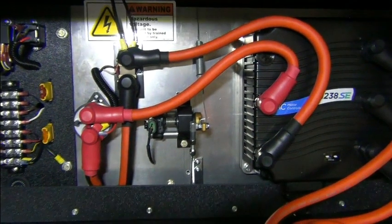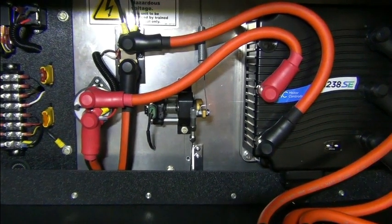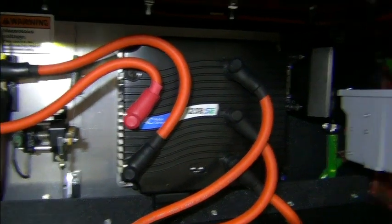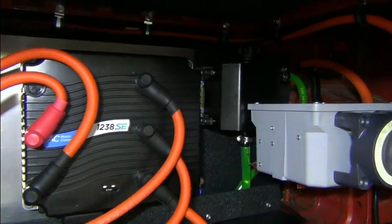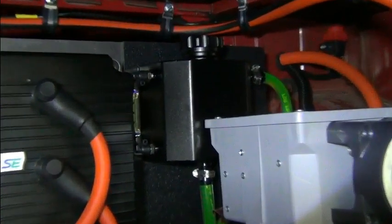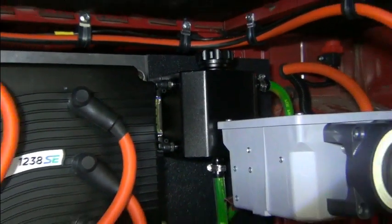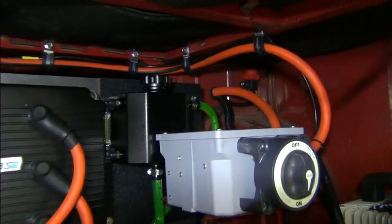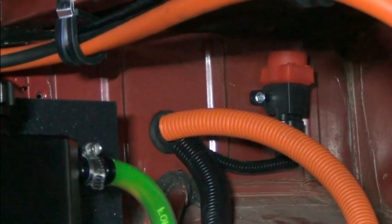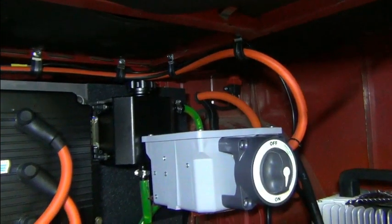Then we have our component board here with the main contactor, the shunt, the throttle, and the controller next to it. Kind of hard to see because it's black on black. This is the coolant reservoir for the controller cooling. We have an inertia switch back in the corner there — it can be easily reached if it would ever need to be, though it should never need to be touched.